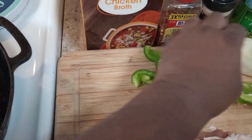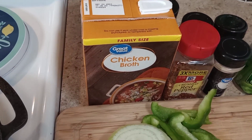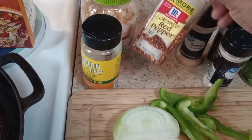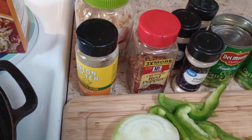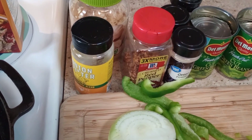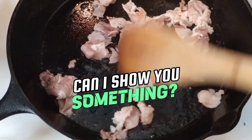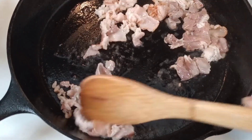I already have bell peppers and onion cut up. I have my chicken broth, minced garlic, and this onion butter — whenever you get a chance, if you can find it, please stock up on it. I also have crushed peppers, garlic powder, onion powder, lemon pepper, and three cans of green beans that I already drained the water off of. I want to brown the bacon and get it cooked before I start adding the bell pepper and onion.